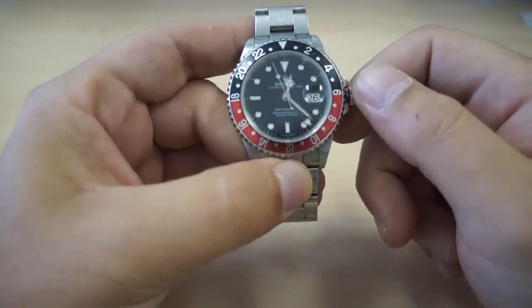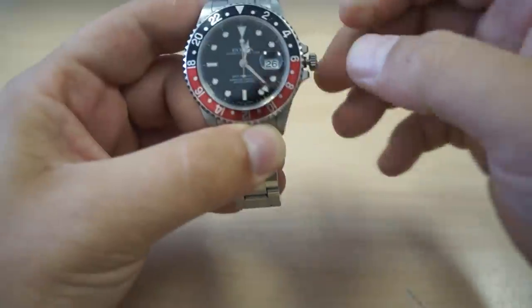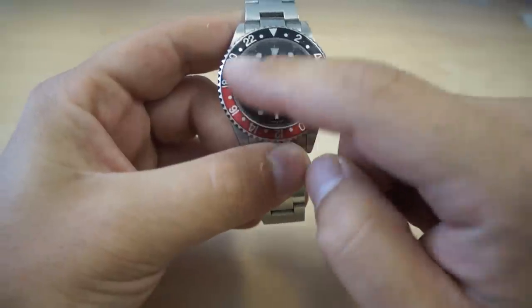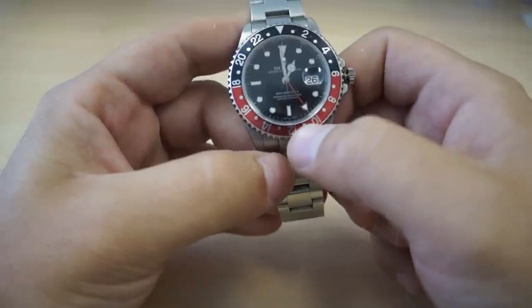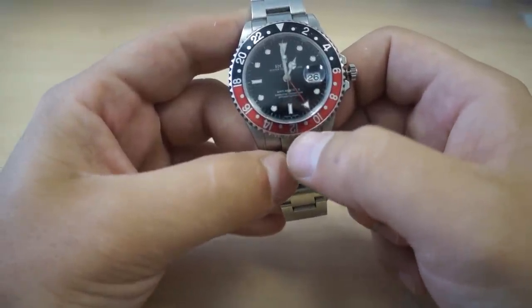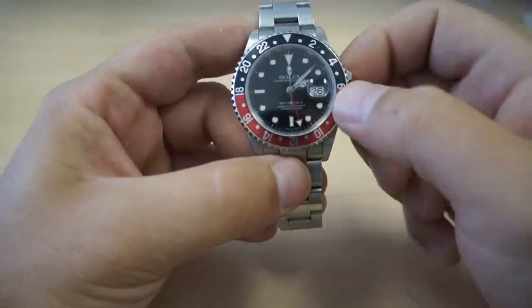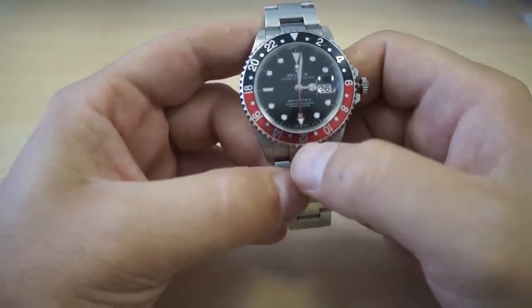What you're going to want to do is pull the crown all the way out, where it will allow you to start moving the minute hand. For every hour that you move the minute hand, the red additional hour hand will move about a half hour's worth of space, which will get you into either the 10, the 11, or the 12. So if you move an hour to the 11 o'clock marker, another hour will get you to the 12 o'clock marker.